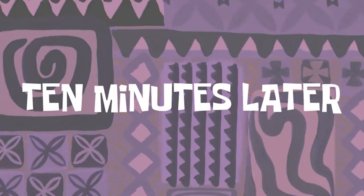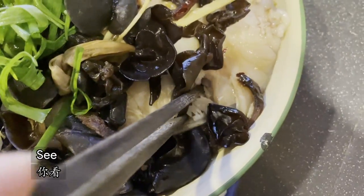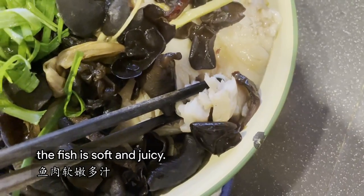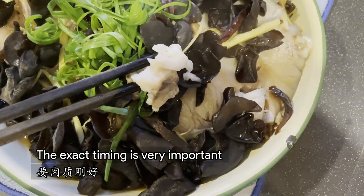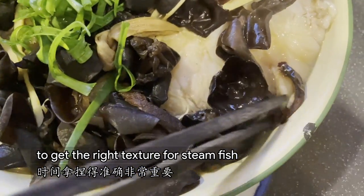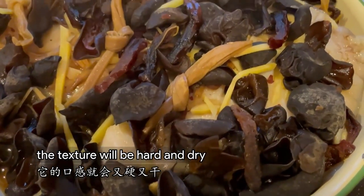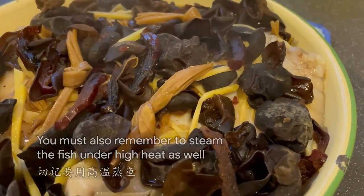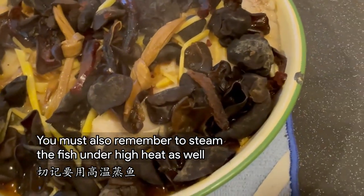10 minutes later, see the fish is soft and juicy. The exact timing is very important to get the right texture for steamed fish. If the fish is overcooked, the texture will be hard and dry. You must also remember to steam the fish under high heat as well.